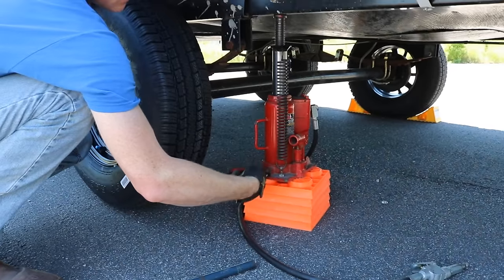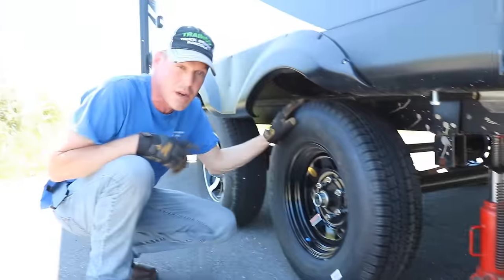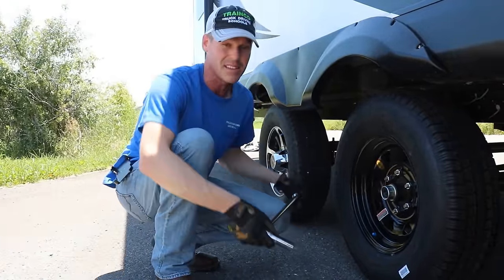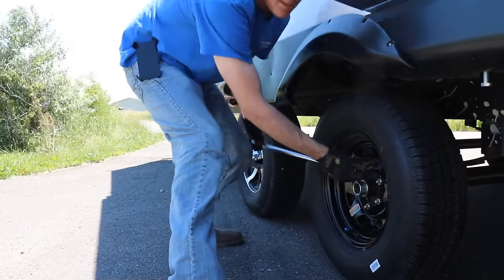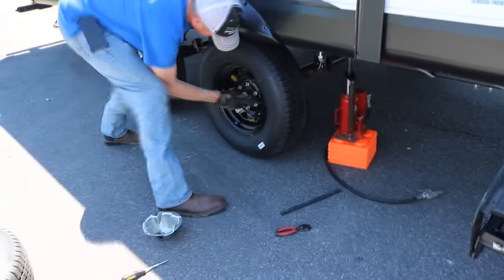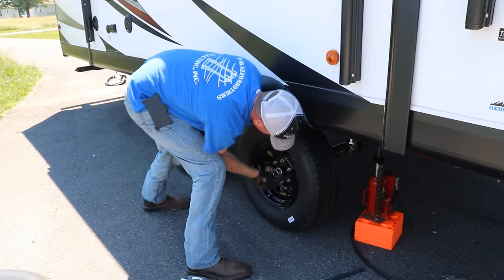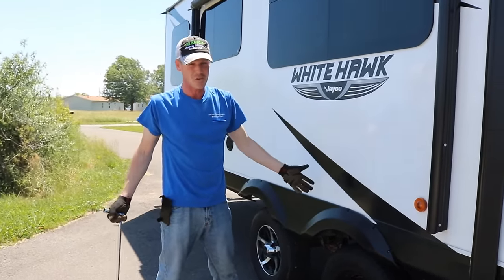Now we can lower the jack. A lot of the weight of the trailer is now on the tires, so now we can finish tightening it up. On the side of the highway you're just going to want to tighten them up as much as you can and go, but there is a torque sequence you should use for long-term use. I'm doing the nut opposite from the one I just tightened, going all the way around to make sure they're all tight. That's all there is to it — pick everything up, put it in the back of your truck, and get down the road.